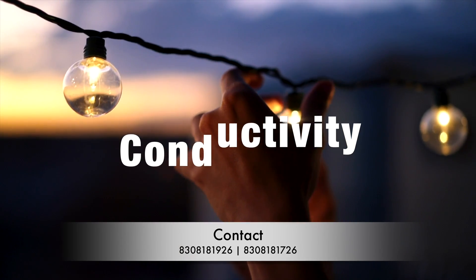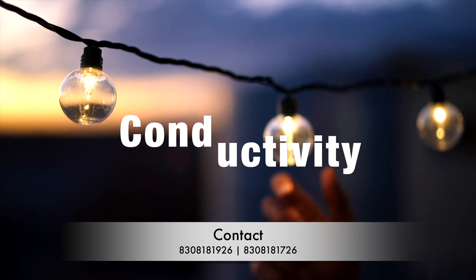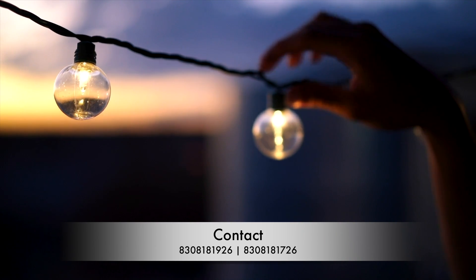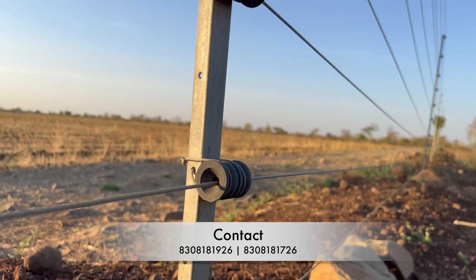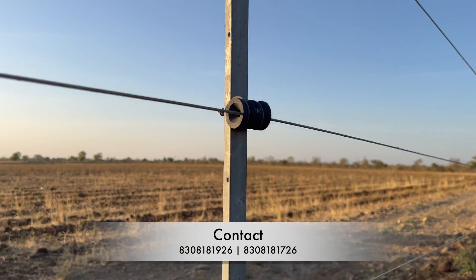In this video we will go completely in depth comparing these two wires on the points of conductivity, durability, longevity, ease of use, environmental impact, pricing, and all other aspects. First, let us talk about conductivity, which is the most important part, because if your wire is not conductive then it is of no use in a solar fencing project. ACSR high tensile wire is made out of an aluminium and steel alloy, so when it comes to conductivity, it is very very good.